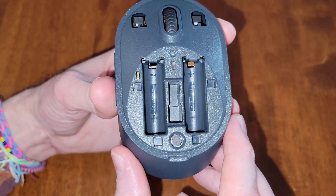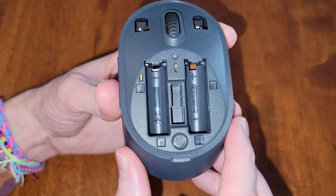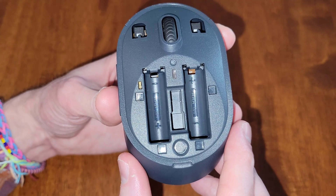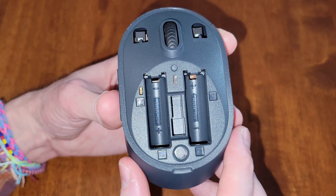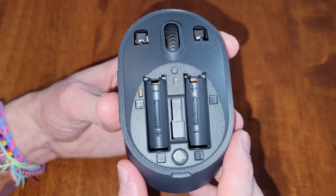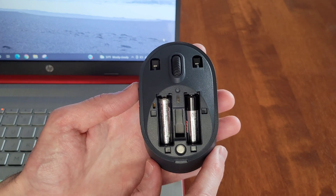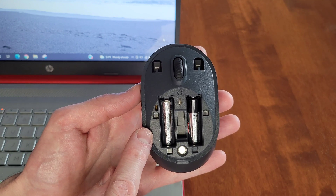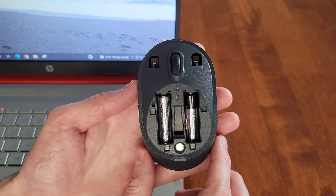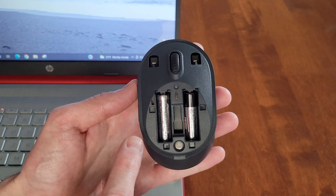In the middle of each battery compartment it tells you that these need to be triple-A batteries that are 1.5 volts. If your batteries are installed in the correct direction, there's also a possibility that the batteries are too weak — they don't have enough power and they're not transmitting the signal from the mouse to the nano receiver. You could try installing two brand new triple-A batteries.